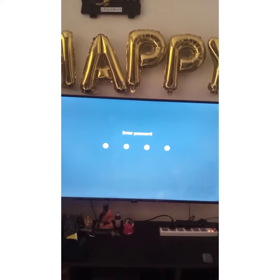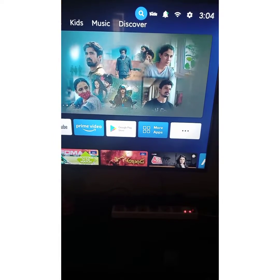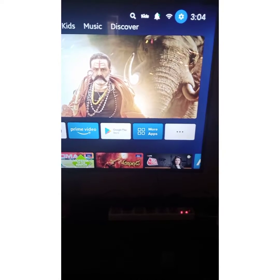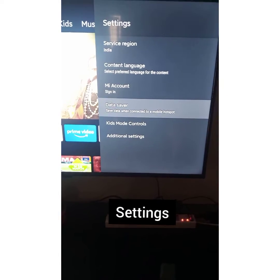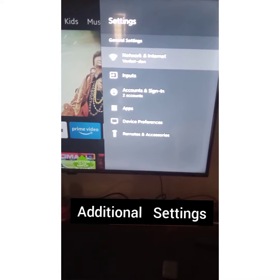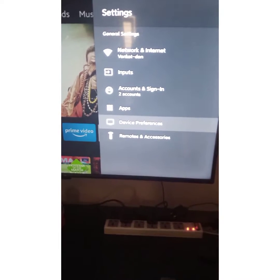Let's see how to set a password in MITV. Switch on your TV, go to the top right corner, click on settings, select additional settings, and come down to device preferences.